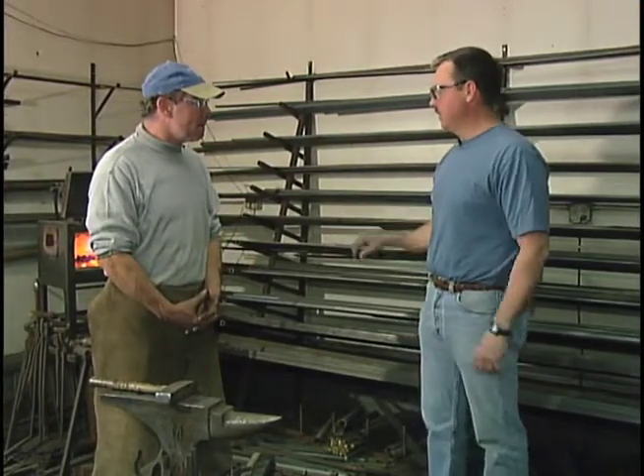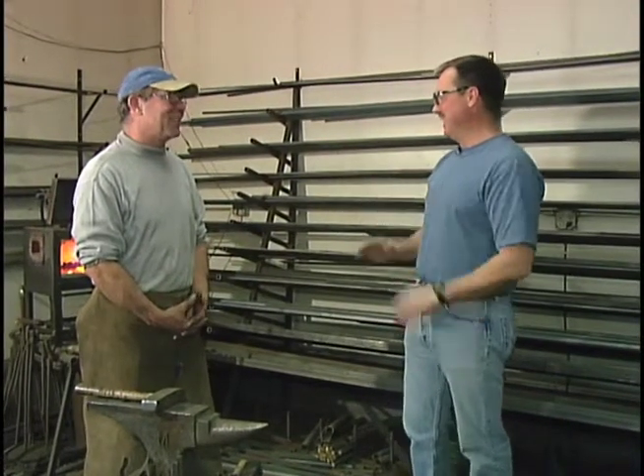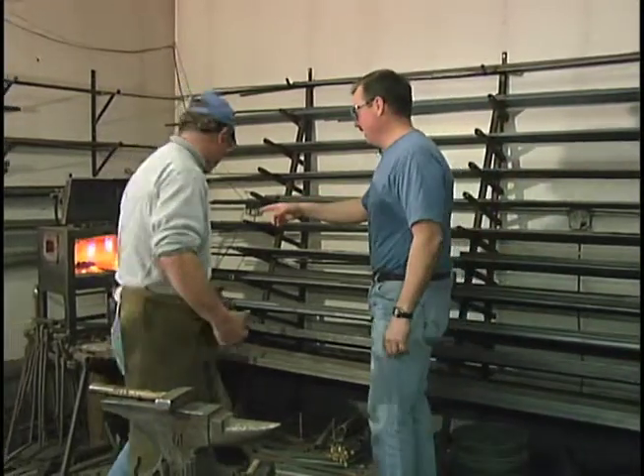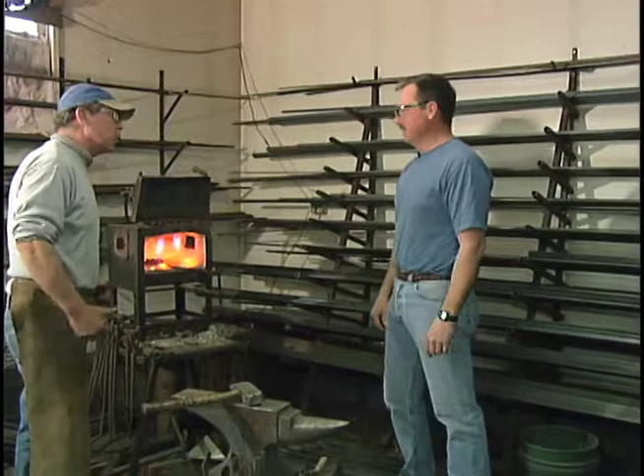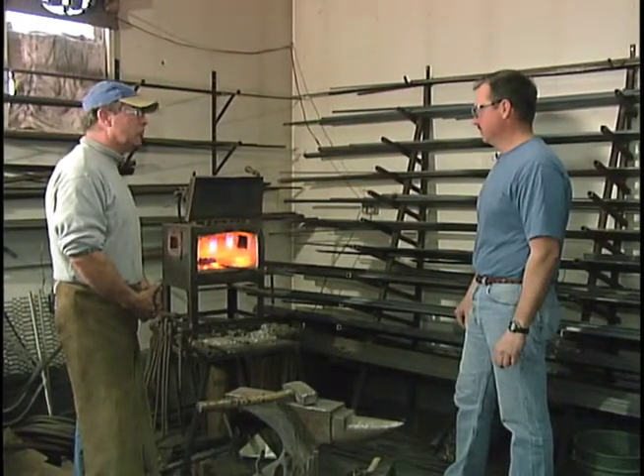Today we're going to make something really simple — it's going to be a bottle opener. It's just kind of a cute little thing we can make. We'll see how you do later. But this is the forge right here, brings it up to a little more than 2,000 degrees. It'll make the metal that I'm using soft enough, and once it's soft I can shape it and form it the way I like.